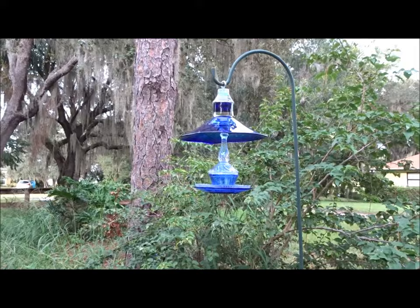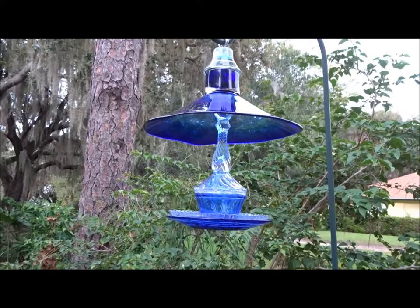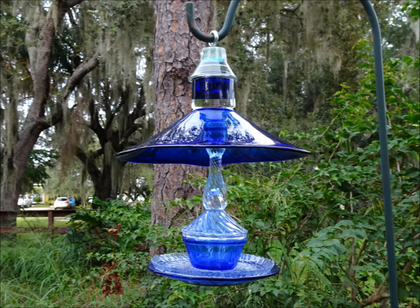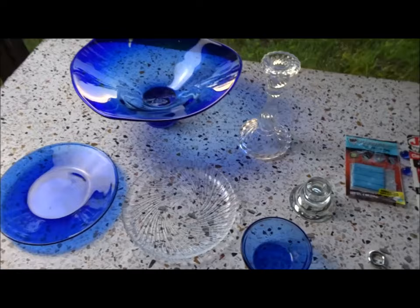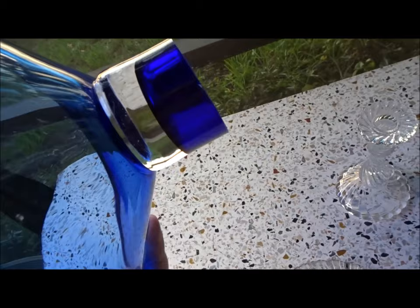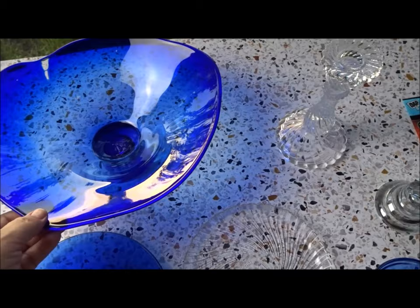Here's a bird feeder I just made from glass that I bought from thrift stores — I upcycled it to make a pretty bird feeder, and I want to show you how I made this. Today I'm going to make a bird feeder using items I found at thrift stores and Goodwill. I found this blue bowl at Goodwill — I'm not sure what it is, it looks like it was cut off on the bottom — but I thought it was interesting and decided to use it for the roof of my bird feeder.